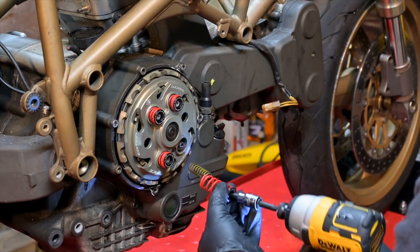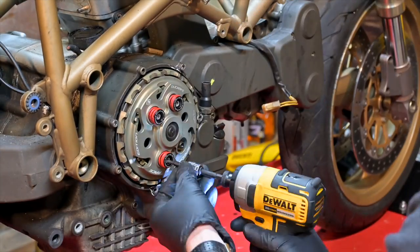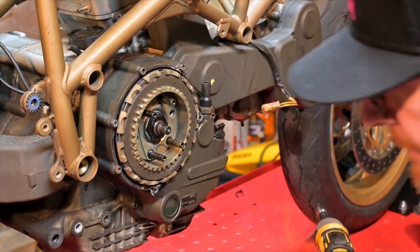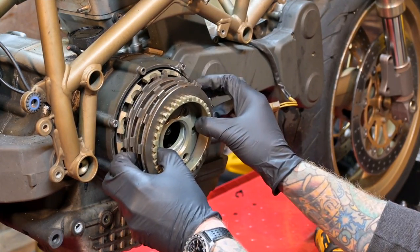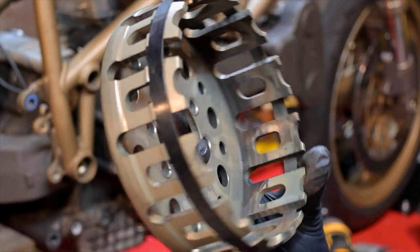I figured you guys might find it a little interesting to see the inside of a slipper clutch. This is coming out of the 748 and will work perfectly in the 1098, so we might as well use it. A brief description: if you have a stock clutch and you're on the track coming into a corner hot, downshifting and you let off that clutch, sometimes the back tire will hop around a bit. With a slipper clutch, it keeps the clutch disengaged just long enough for the engine to come up to wheel speed, thus preventing wheel hop and making it a lot easier to corner.